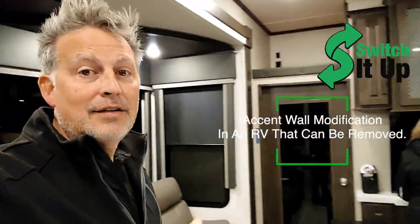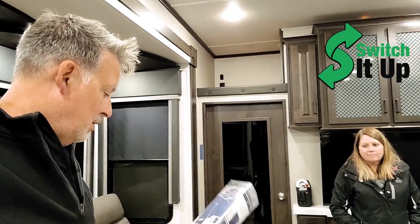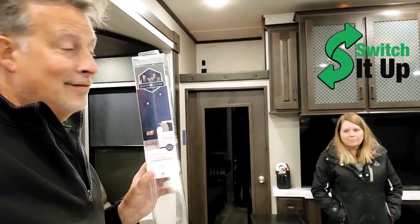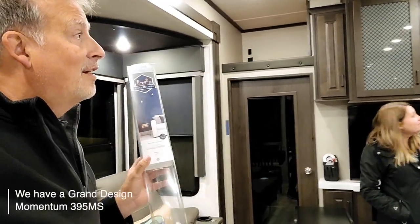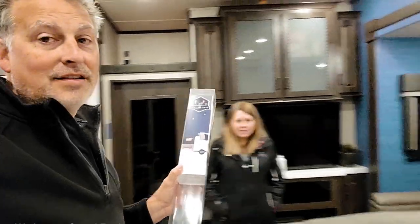In today's project, Sheila comes up with an idea. She wanted an accent wall, so she went to Lowe's and we found basically a self-adhesive vinyl sticker. It's like vinyl wrap for the outside of vehicles, but we do it for the inside. And so we made an accent wall.